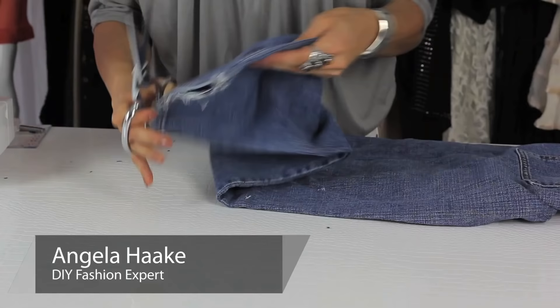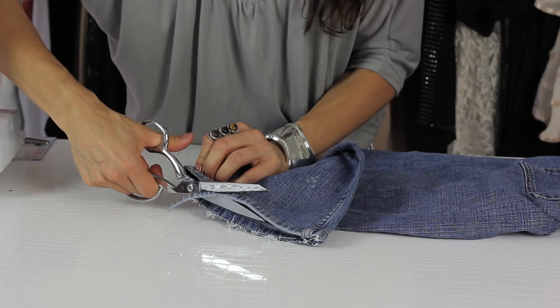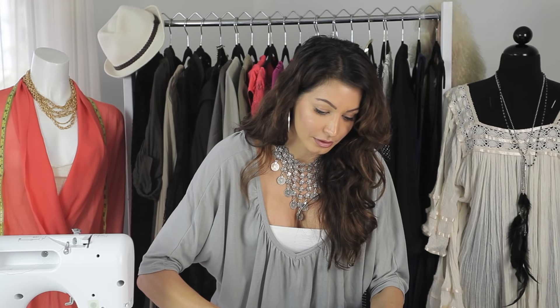Step number one: take the bottom of your jeans and you want to cut the bottom of the denim off. You can cut above or below the hem, it's totally up to you. I want to keep the length so I'm just going to cut a little bit off.